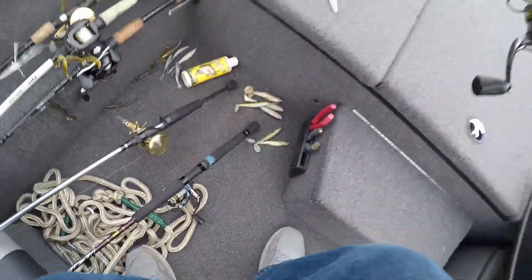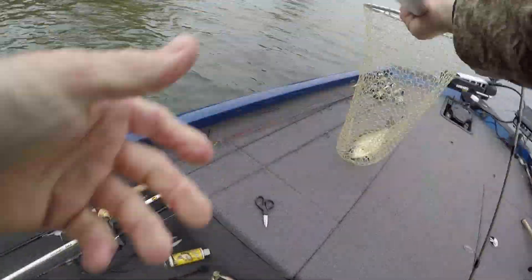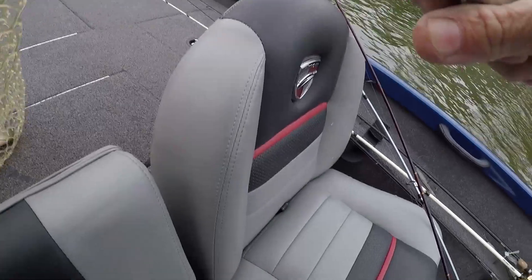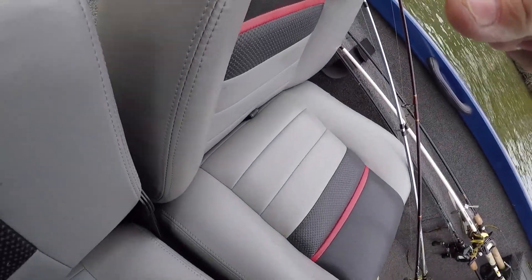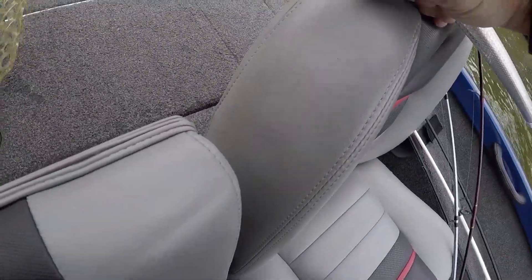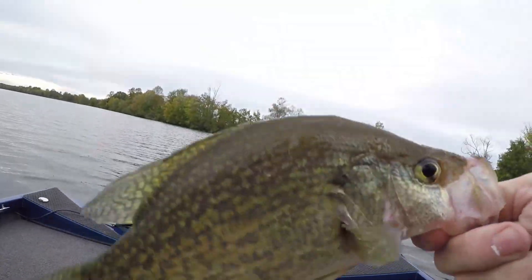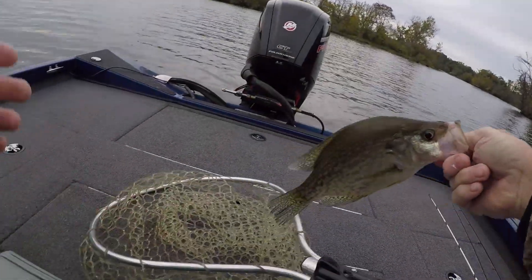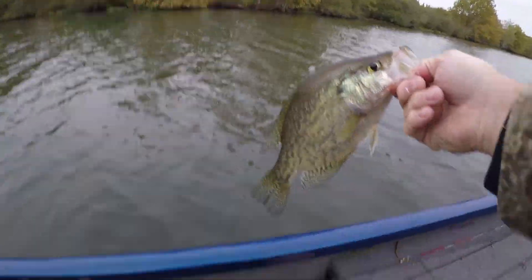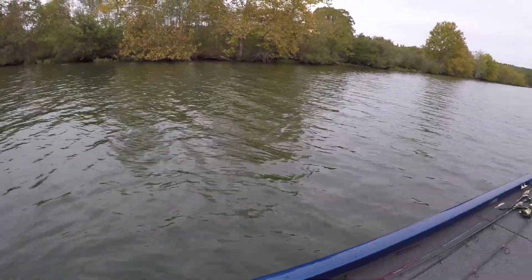Come here! Y'all ain't going to believe it — he came off in the net. He came off right at the net and just lay there a second, so I got a chance to grab him. Look at this — grab him, guys. What do y'all think? That's a nice one, isn't it? If I was going to eat some I'd keep him, but he's probably a 12-incher. Let's see if I can find another one.